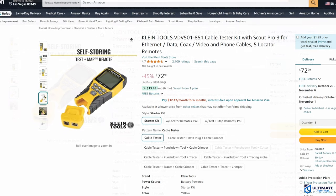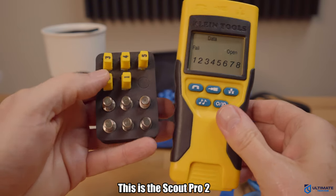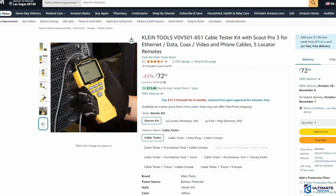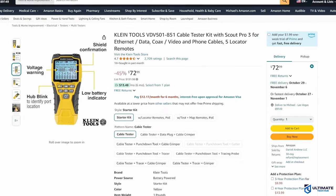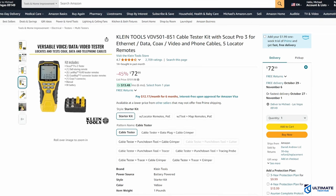The Scout Pro 3 lets you test terminated voice, data, and video cables with clearly defined results. It can test cable links up to 2,000 feet, and with the larger backlit LCD screen, it makes it even easier to test for open, short, missed wire, and split pair faults. Using the included LAN map and coax map location remotes, you can test multiple cable runs in a single step, and the remotes store away inside the base of the unit. The Klein Scout Pro 3 also includes voltage warning, shield detection, and auto power off to save battery life. It is powered by a 9-volt battery, with about 50 hours of run time.